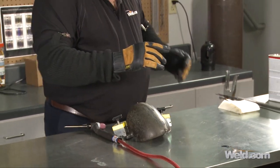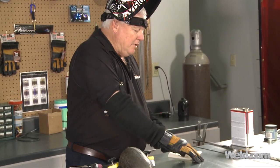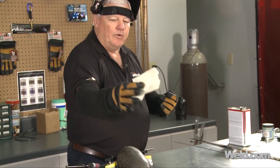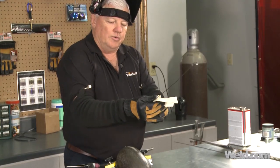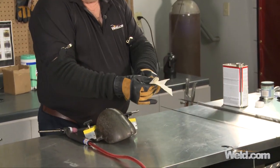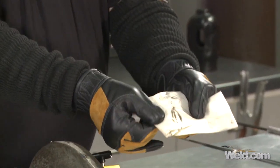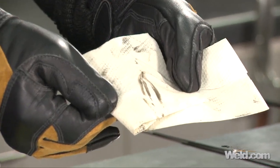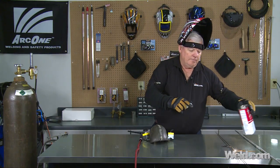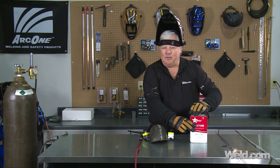Using 100% argon gas. Now, this filler material — I'm not 100% sure how clean it is. What I like to do is a wipe, and I've already doused this a little bit in acetone to de-smut it. You can see there are black marks on here — very common, that's from drawing the rod — but it's good to get it off just before you weld. I want to make sure I get this acetone out of here because it's very flammable.